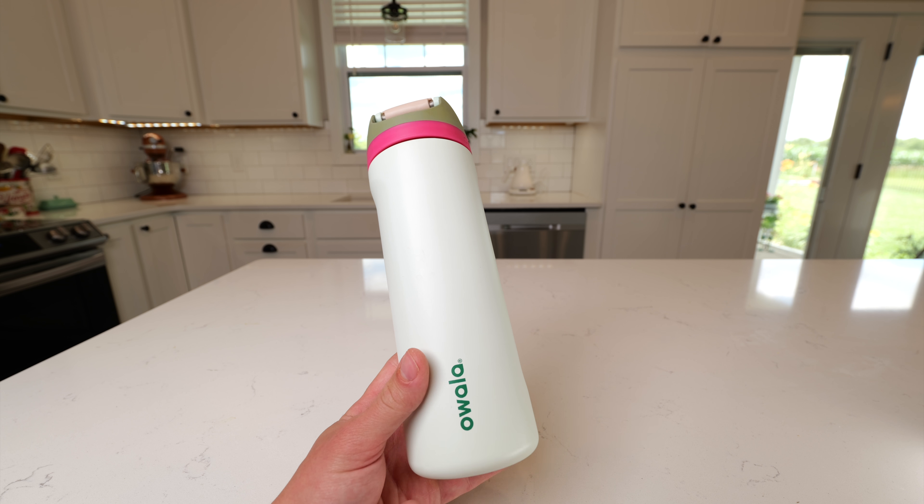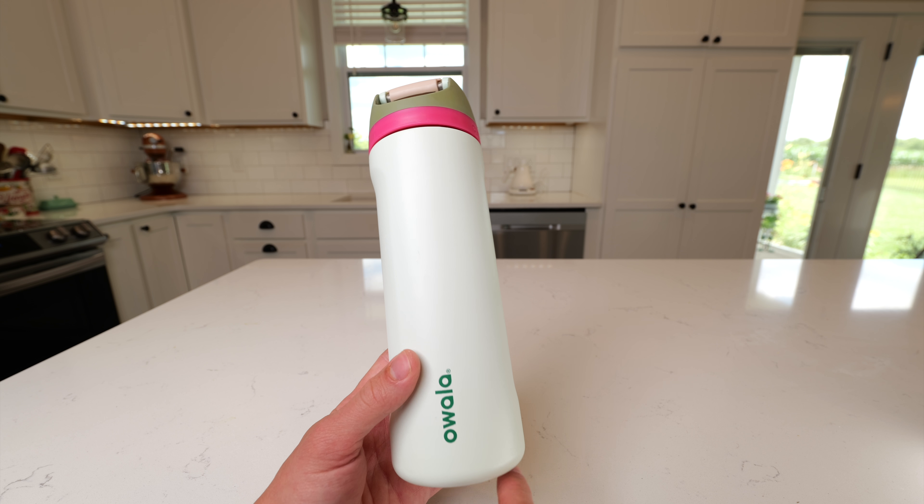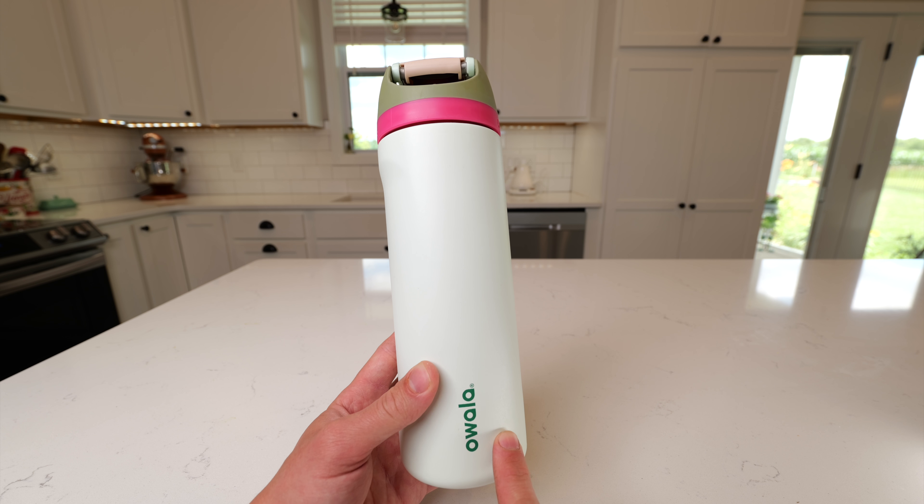The 24-ounce bottle does have a diameter of about 3⅛ inches on the bottom, and it measures about 10¼ inches from the bottom to the top of the cup. So this isn't going to fit in every cup holder — make sure you check that it will fit.